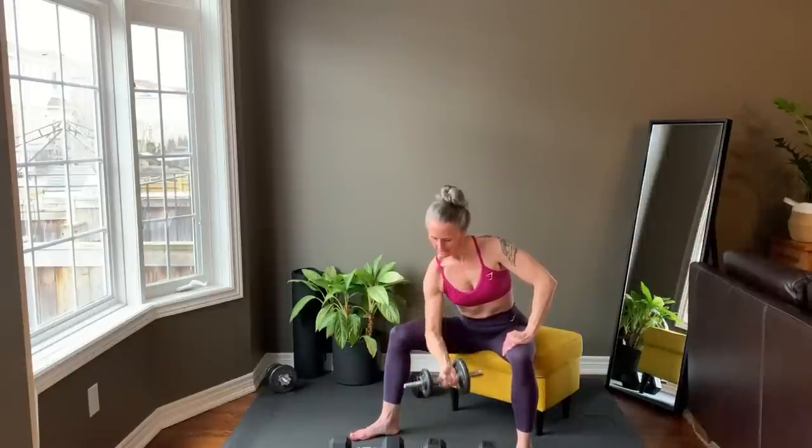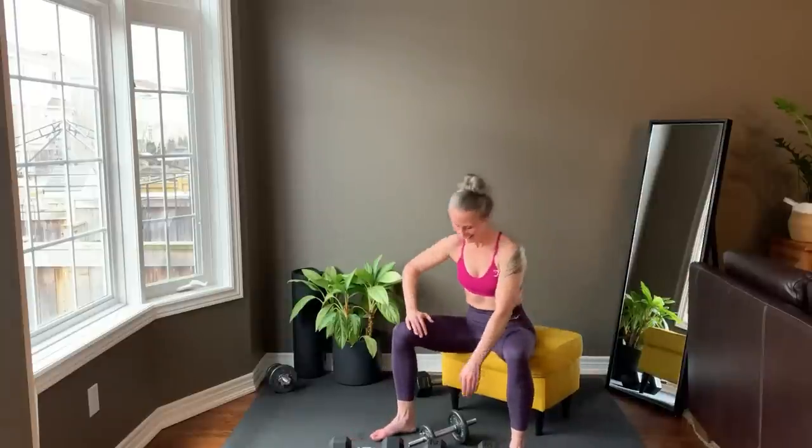Last rep and set your weight down. Switch to the other side.